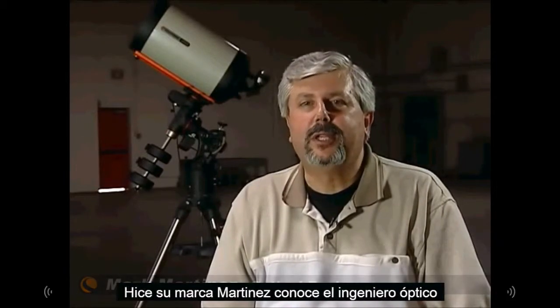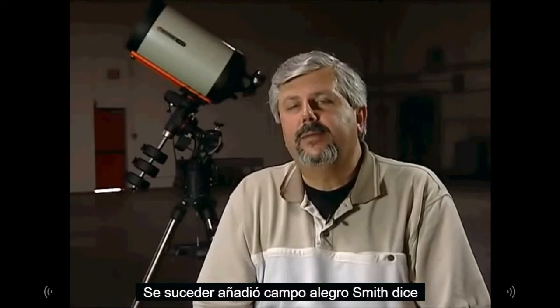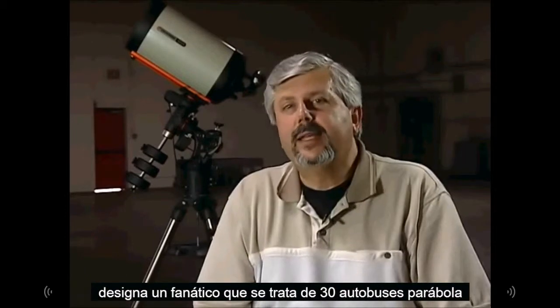Celestron engineers have designed this optical system to reduce more than just off-axis star coma, but to give an astrograph-quality flat focal plane all the way to the edge of the field of view.